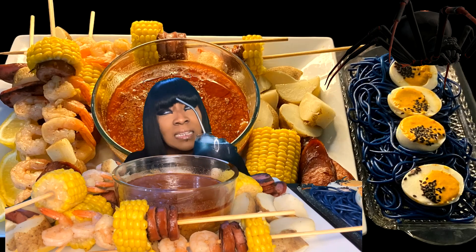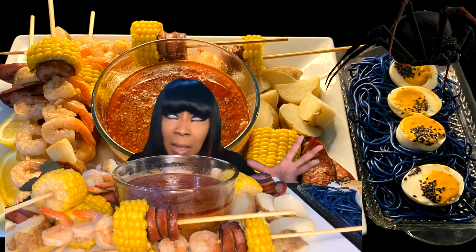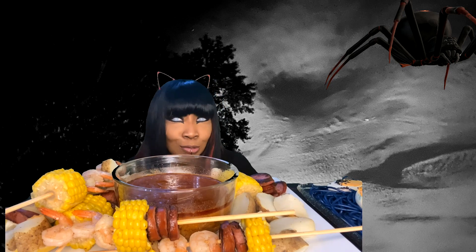I decided to name this drink the Crypt Keeper. Of course you always have the option to make it with or without alcohol — whether you want a mocktail, a cocktail, or a virgin, whatever you want to call it, that's completely up to you. Remember to always drink responsibly, and if you're not supposed to be drinking, then don't.